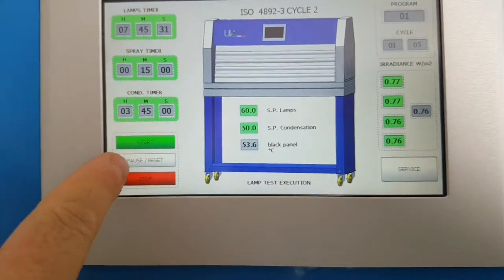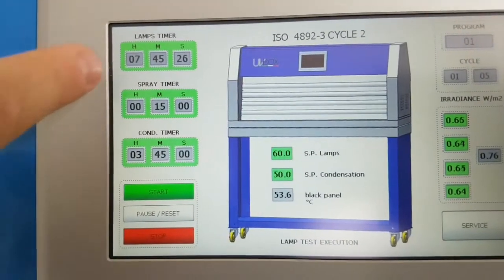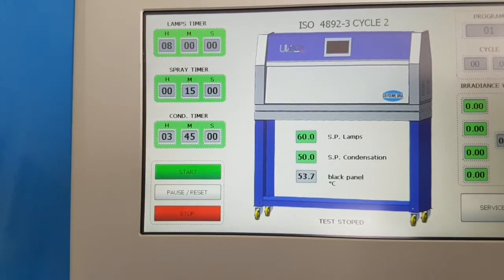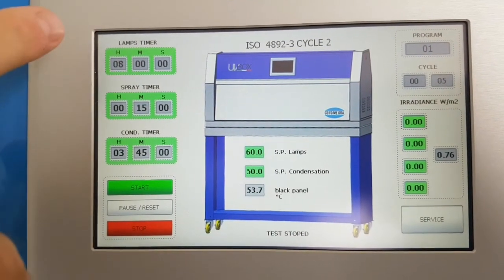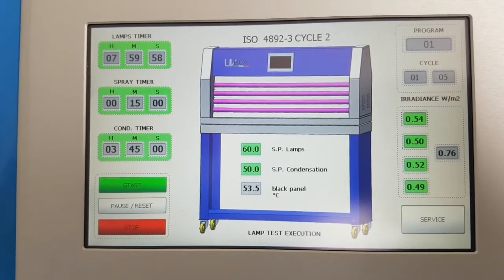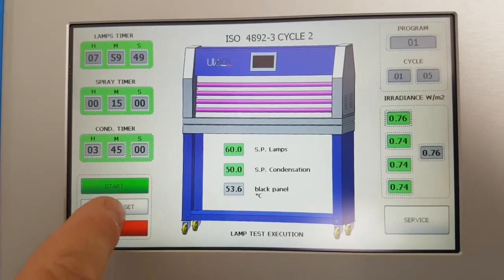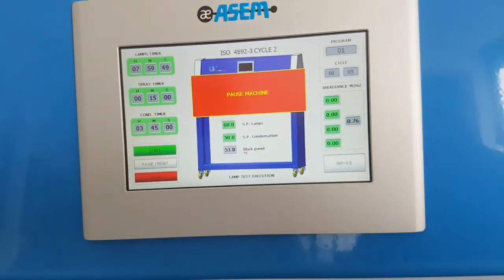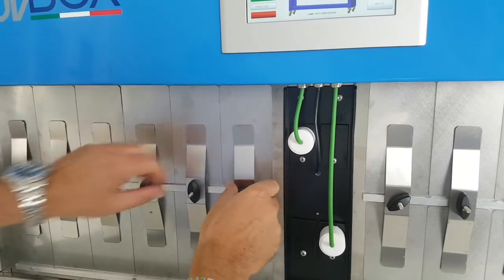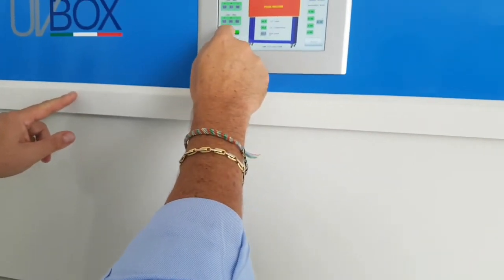You see Start, Pause — if you want to pause the machine you press pause and then can restart; the timer will stop and then restart automatically. If you want to stop, press Stop — the cycle is stopped and the timer returns to the beginning, so take care when using Stop. If you just want to check the sample, use Pause, open the chamber, inspect the sample, close it, and then start again.